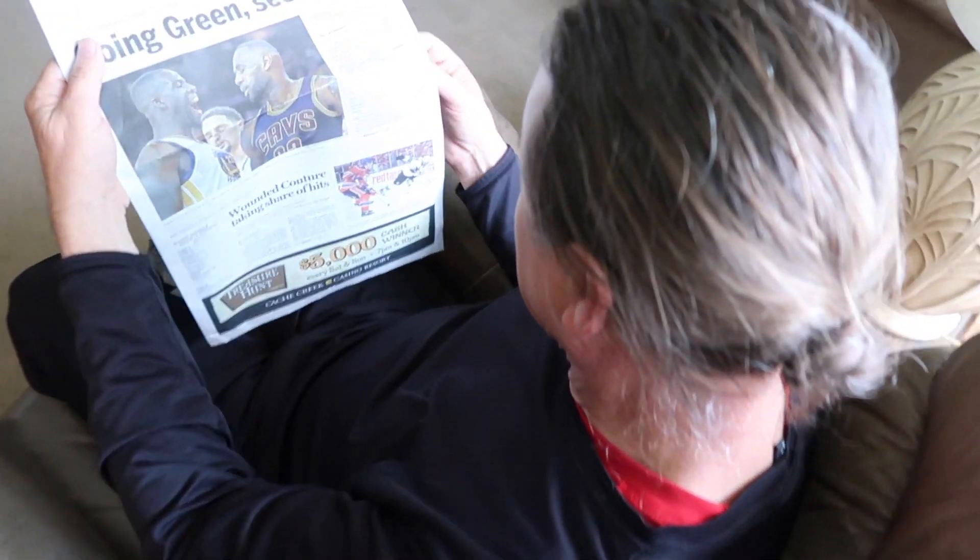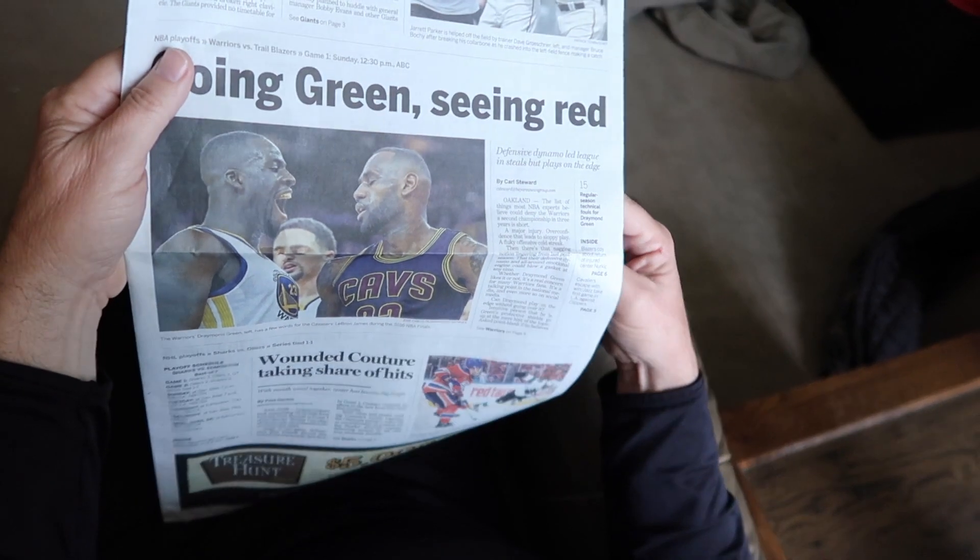Contain him, for God's sake, contain him. Going green, seeing red. Nice headline. Now let's build a story around that.